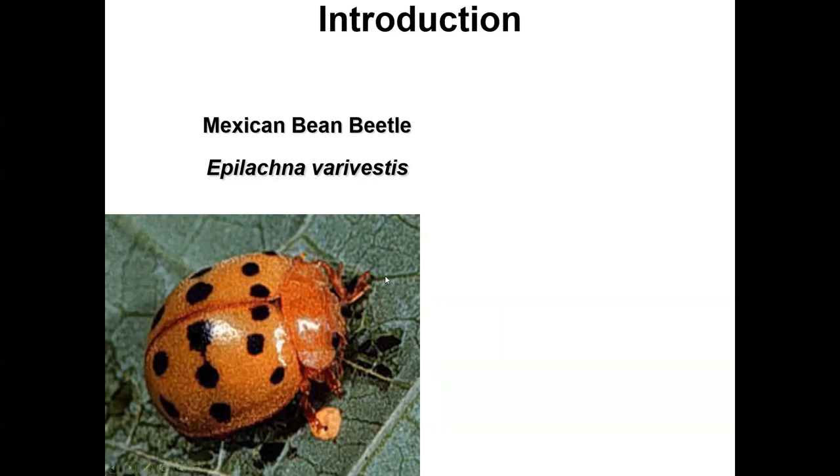It feeds on bean plants, soybean plants, and other types of bean plants, and it does so in an interesting way. It chews on the leaves, mashing them so that the juices flow into its mouth. Unlike a caterpillar that chews along the edge, this one is mashing the leaf, giving it a lace-like appearance with holes everywhere.